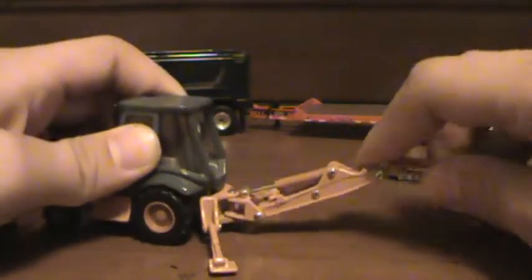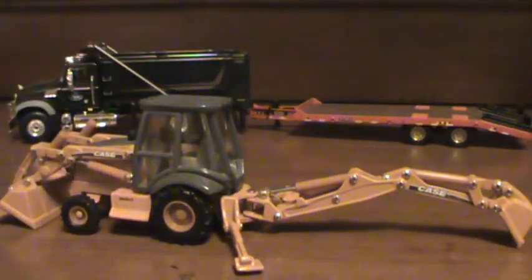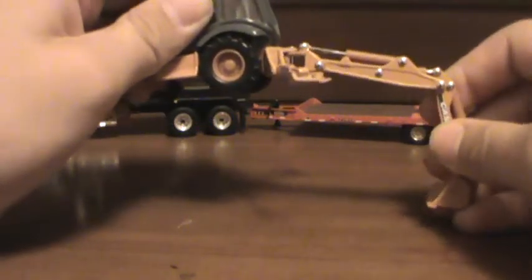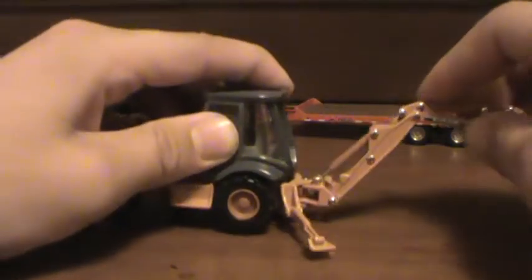The boom extends very well, a good distance. Then there's your dig depth of the machine. It's one of the best backhoes out there. Only doesn't have an extendo.